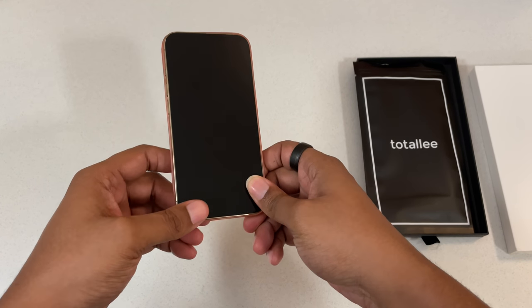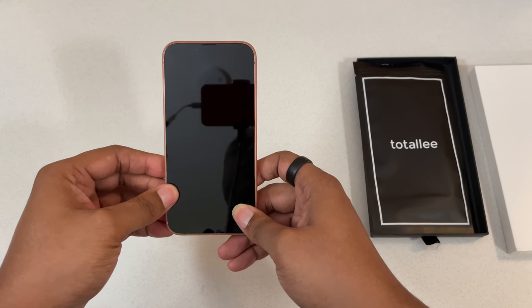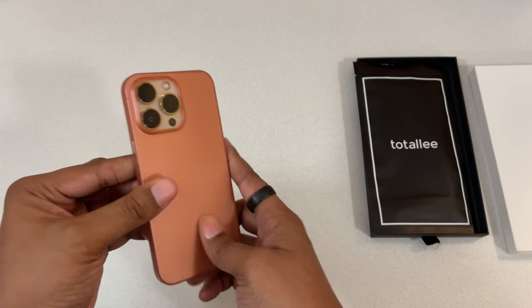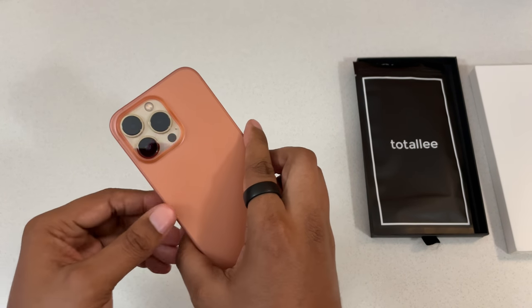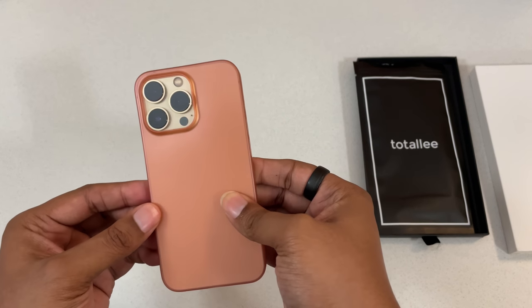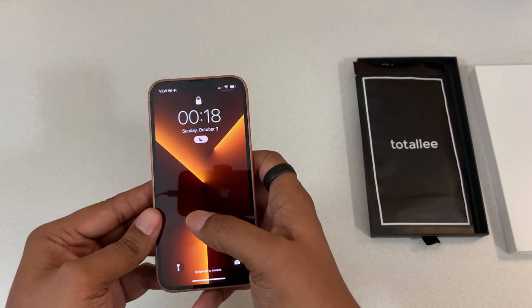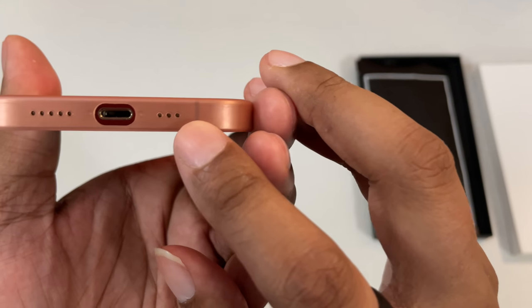Then we want to go to the bottom right — and there we are, got the case on. Gold and pink flamingo, check this one out — it is nice and thin. I thought it was going to be just a little brighter than this. I guess when we hit the sunlight it's going to be a nice bright pink, but I dig it.